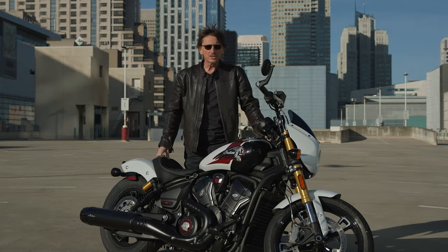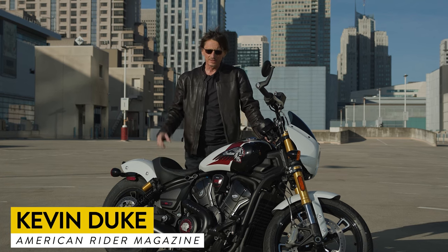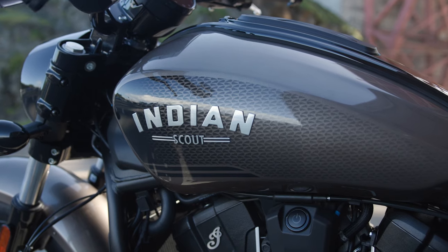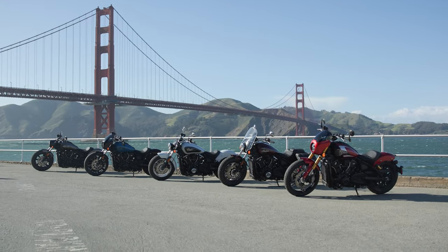The Indian Scout is a legendary name from Indian's past, and also an important model since Indian's rebirth under Polaris ownership. 83% of Scout owners are new to the Indian brand, so it's the entryway into Indian.